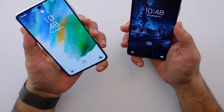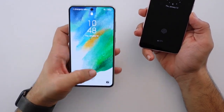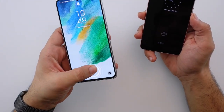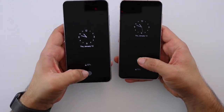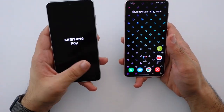Let's talk about the fingerprint sensors — ultrasonic versus optical. The S21 FE does not have an ultrasonic one; it has the more traditional in-display optical fingerprint scanner. The speed of it is pretty much exactly the same though. If I have them both on the lock screen and unlock them, they're pretty much unlocking at the same time. There's not really that much of a difference whichever way you go.